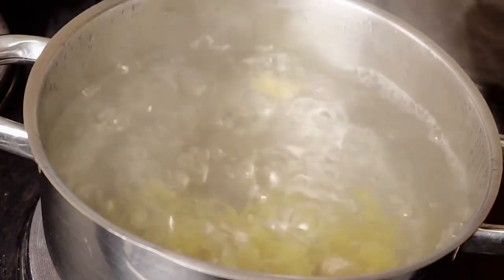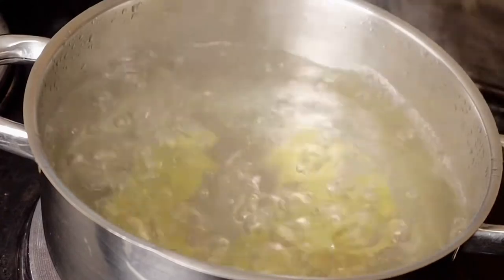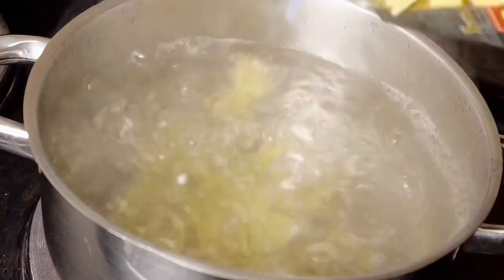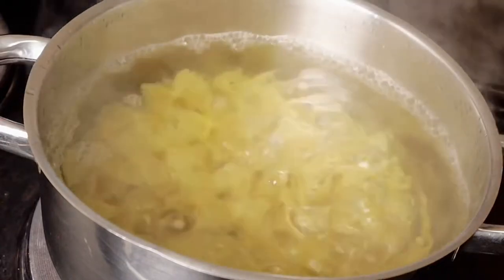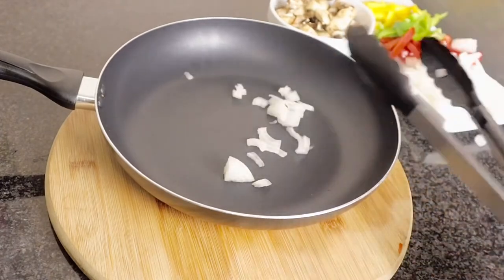The first step is to pour your pasta — any type of pasta would work. I had these pasta bowls, that's why I used them; they look kind of pretty. Just pour them into hot water with a teaspoon of oil to avoid them from sticking to the pan.